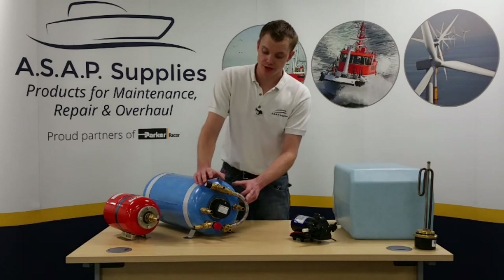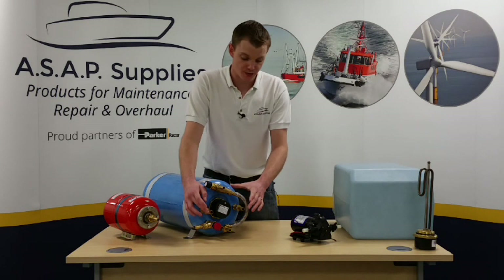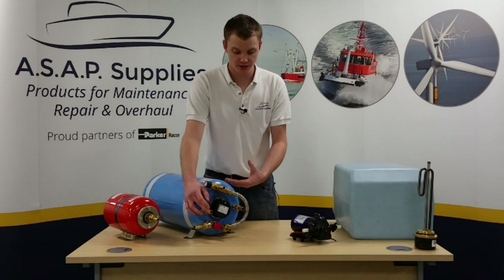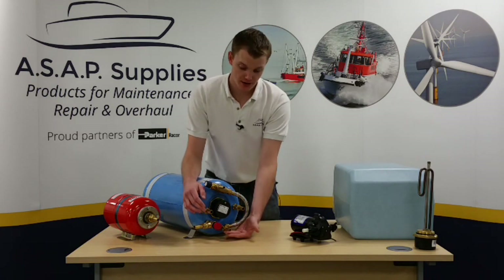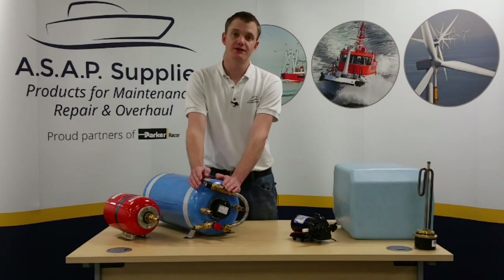If we have a look at the individual connections, we've got two 16mm hose tails which is where the engine circulating water will come from to deliver that hot water and transfer it through to the cold water. You've got the cold water feed here which comes from your drinking water tank, and a thermostatic mixing valve so you can control the temperature that is delivered to your taps or your showers.